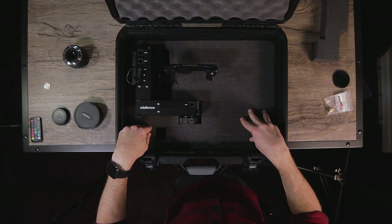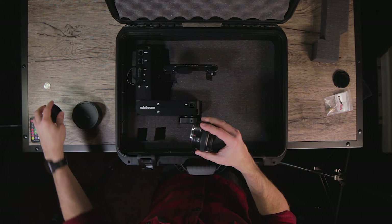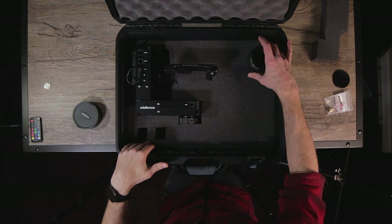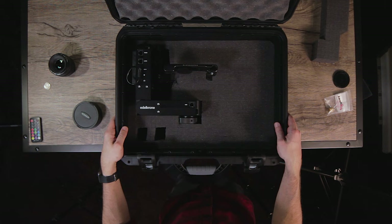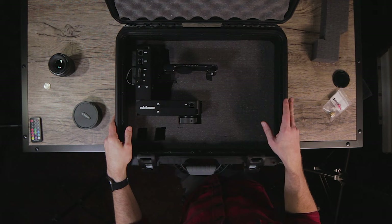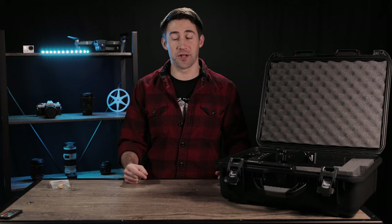Looking right down into the case, we've got the Edelkrone Head Plus. I'll be able to store lenses and plenty of other items and still close it nicely. I love this case — you can store batteries in this section right here. I definitely recommend the Nanook 930, the Edelkrone Head Plus, and all the Impact C-stand and boom arm equipment, plus SmallRig for the small hardware that makes everything connect. I hope this covers everything you need to start getting those bird's-eye-view shots, gear-wise and technique-wise. If you found this helpful, please drop a like and leave a comment — let me know what you want to use the bird's-eye-view camera shot for. Thanks for watching!